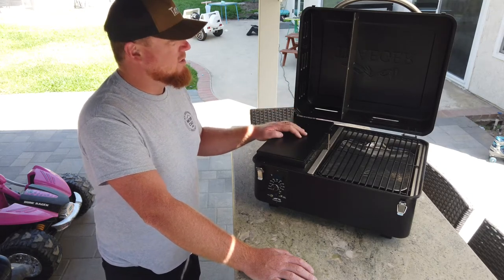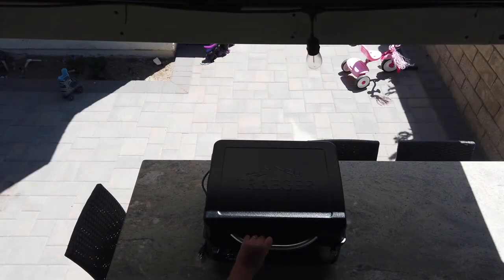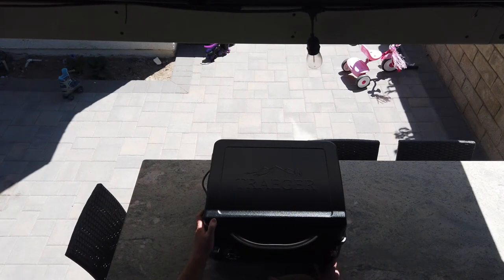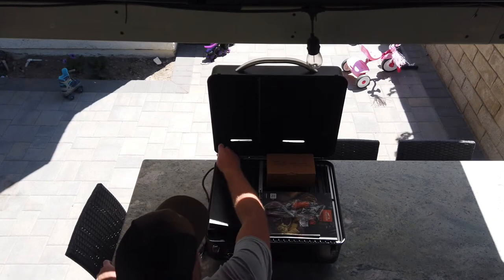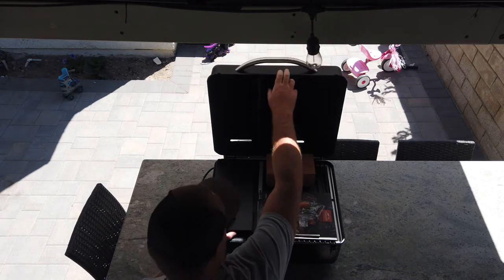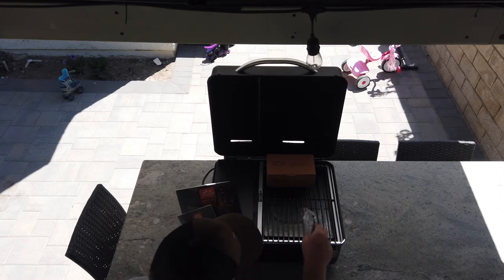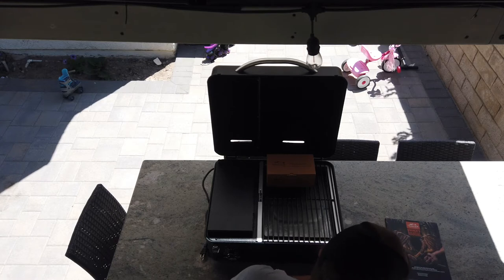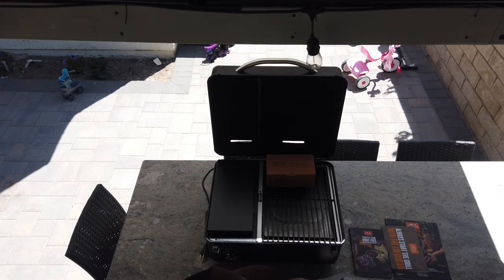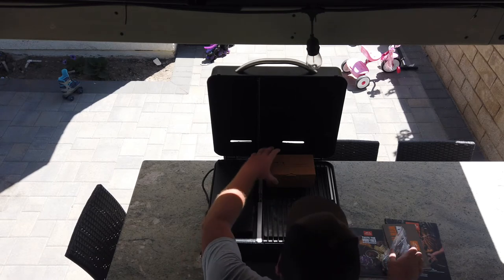I'm going to show you how assembly goes. The feet install on the bottom and the handle is stored inside the hopper during shipping — zip-tied in. You get one screw per foot and one screw for the handle. It also comes with the Traeger recipe book, owner's manual, a screwdriver for installing the feet and handle, and a smoking probe that plugs into the front to track your meat temperature.